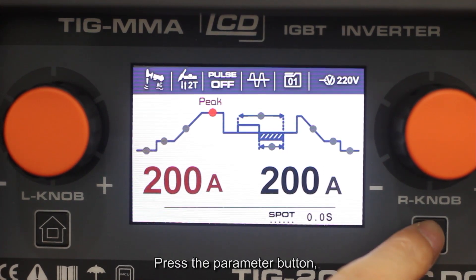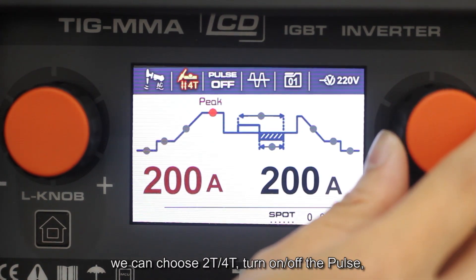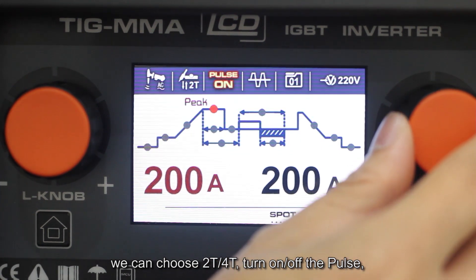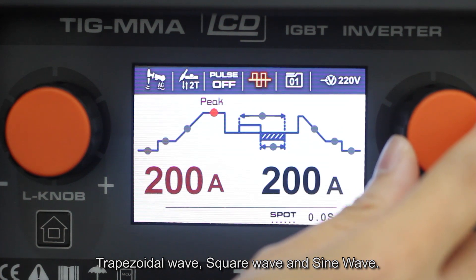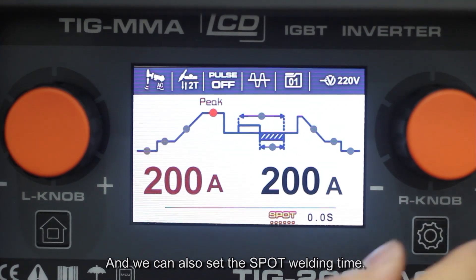Press the parameter button. We can choose 2T or 4T, turn on or off the pulse, as well as select different AC waveforms: trapezoidal wave, square wave, or sine wave. We can also set the spot welding time.